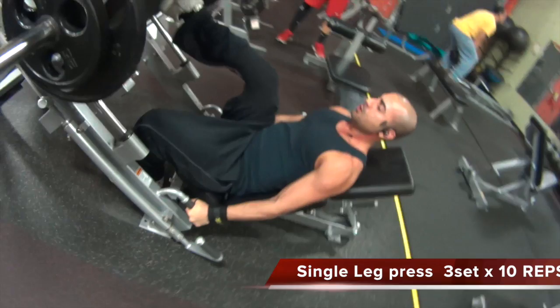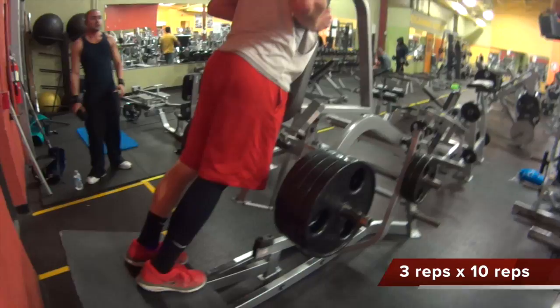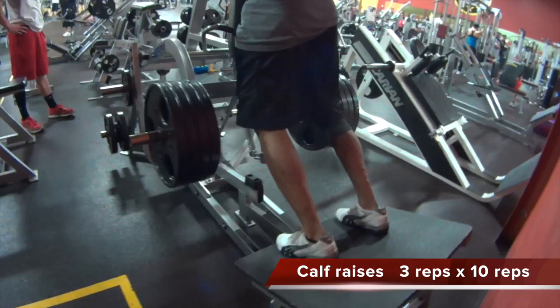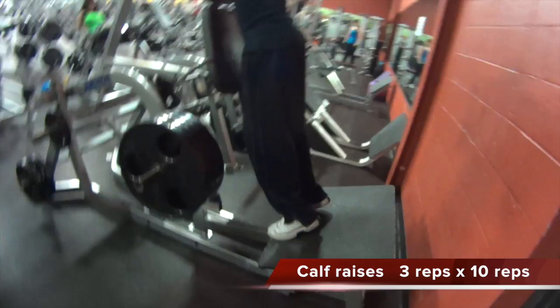We moved on to calf raises on the hack squat machine. With the calves, you need to take time to work your calf muscles — this offers an aesthetic and biomechanic benefit. Skipping training for the calf muscles can make you prone to injury, so make an effort to target them in your next lower body strength workout. Again, 3 sets, 10 reps, increasing the weight with each set.